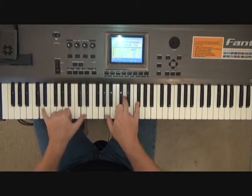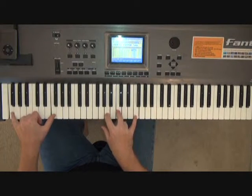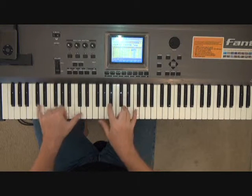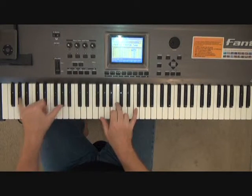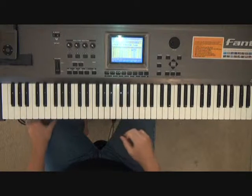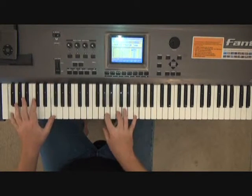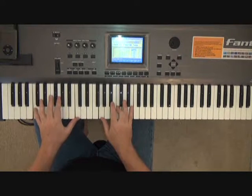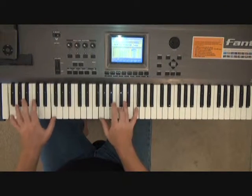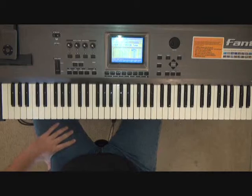One more time slow. And at full speed it comes off like this. We'll finish the bridge out in the next section — we'll see you there.